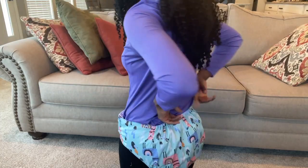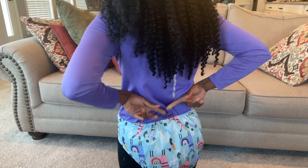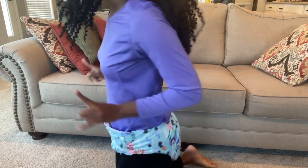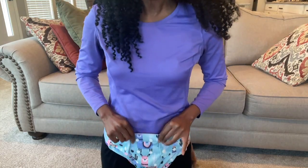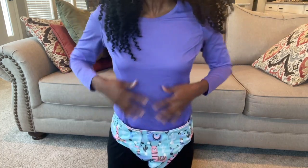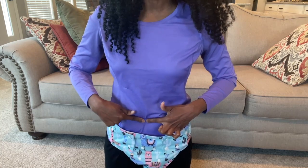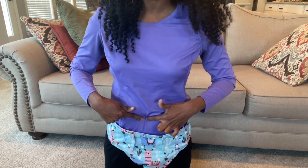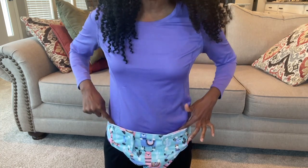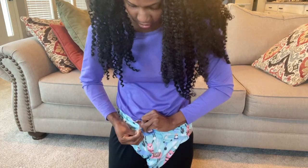Now at the very back you do happen to have the elastic back here, and that's going to help with containing liquids at the very back. But the front of this diaper does not do a good job at containing liquids. As you can see, this is my waist and this right here is my midsection, my belly button right here, and the cloth diaper is all the way here.